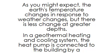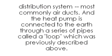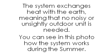In a geothermal heating and cooling system, the heat pump is connected to the building by a distribution system, most commonly air ducts. The heat pump is connected to the earth through a series of pipes called a loop. The system exchanges heat with the earth, meaning that no noisy or unsightly outdoor unit is needed.